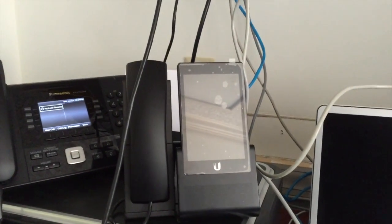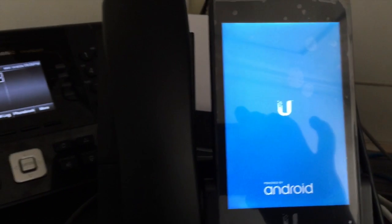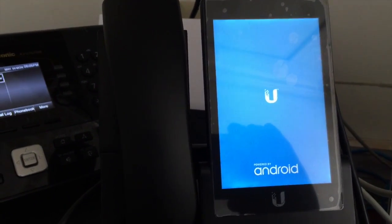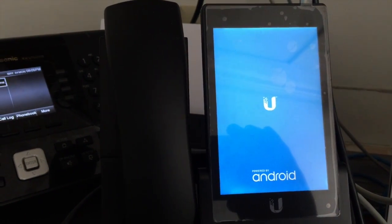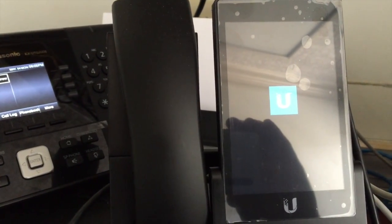We've now moved the phone down to the lab. Here we have a PoE switch. We'll turn it around and plug it into the main PoE port. It boots up in Android — you can see it's an Android device. Be sure when you plug it in, give it a second to start up before you start unplugging things.